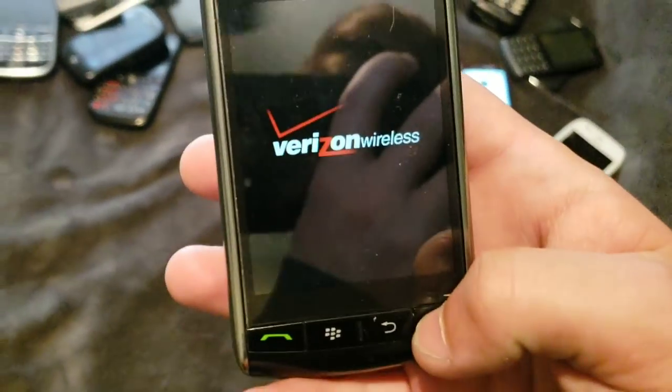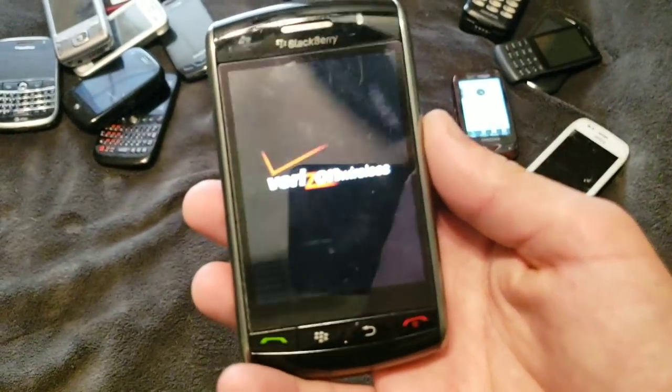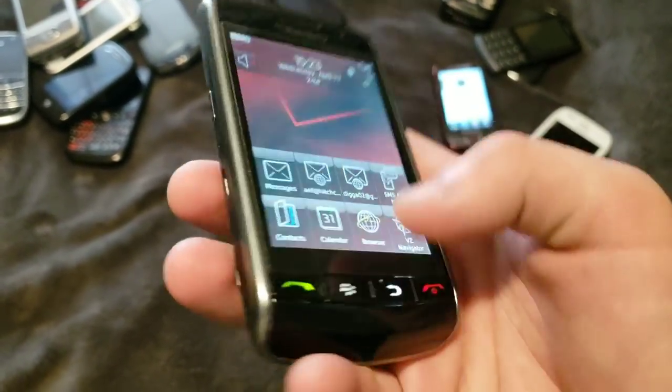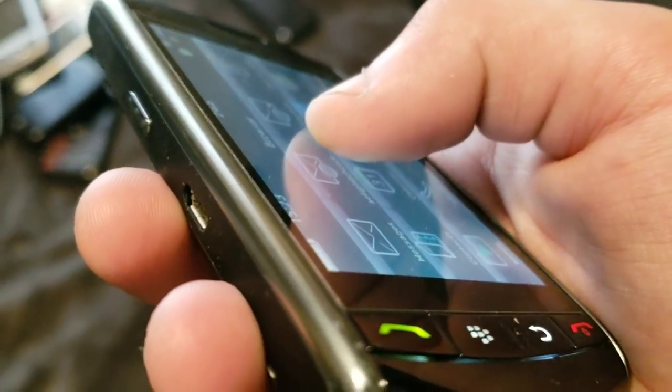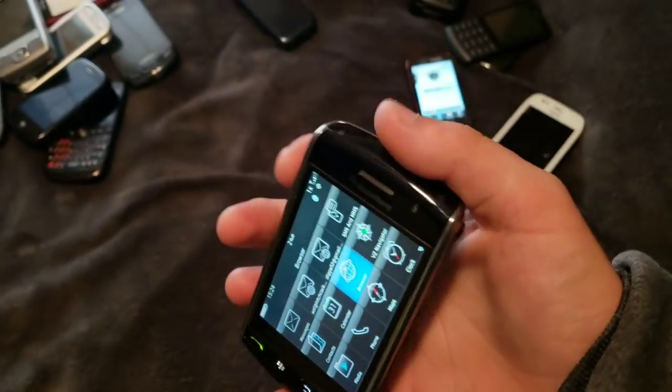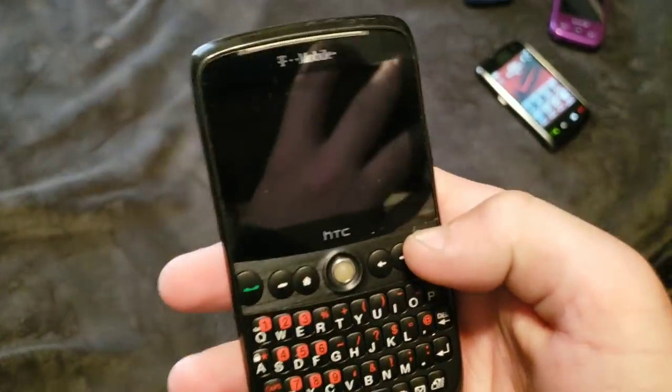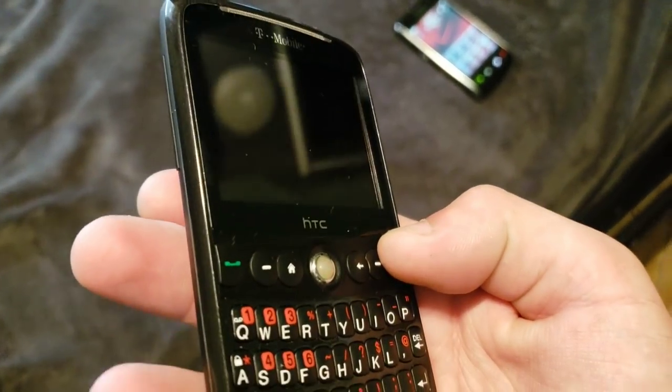Here we have the Blackberry Storm. This one also works totally fine. This is the one with the button screen. Forgot to mention this — this is a little HTC Windows phone thing. It's dead and I forgot to charge it. It's pretty interesting though.